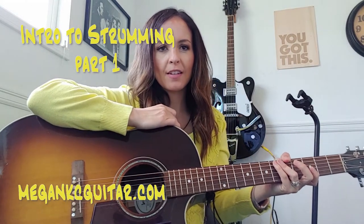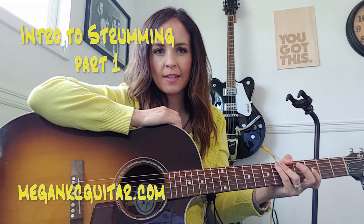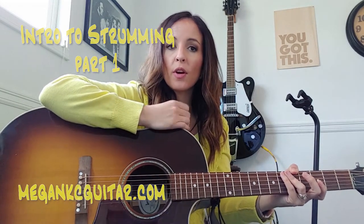Hey YouTube, it's Megan from MeganKCGuitar and I am going to walk you through a few strumming exercises today. This goes along with a worksheet set that I've made — you can get it on my website, it's called Intro to Strumming. Let's see if I can link it up to this video as well.